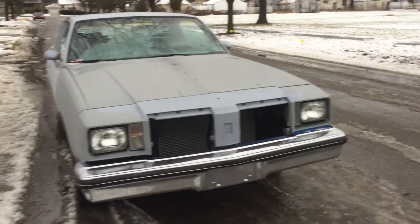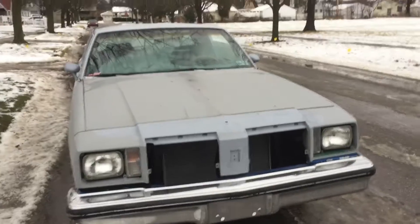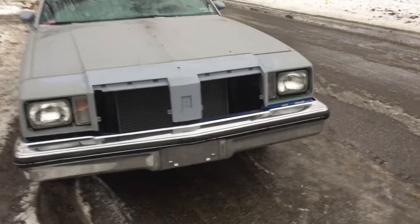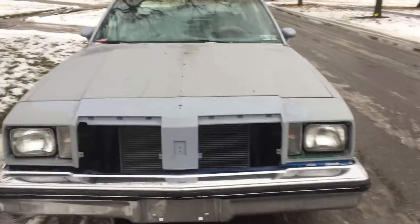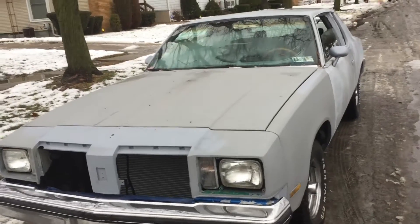What's good YouTube, it's your boy the Underground Paint King back with another video, and this one is my '78 Cutlass Supreme project.